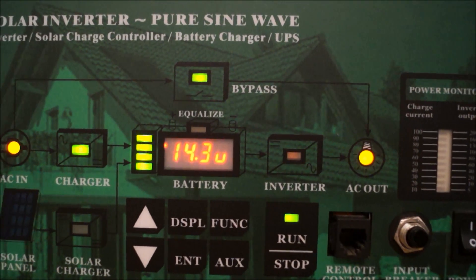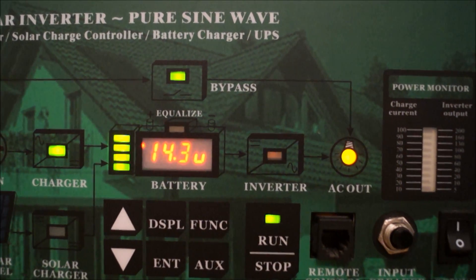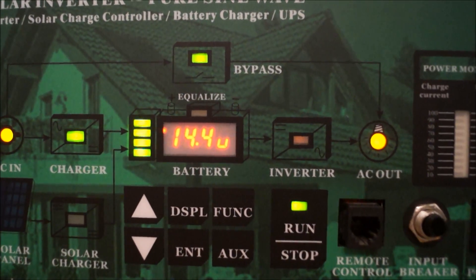I think I've limited the charge current to about 10 amps, which is ample — 10% of my 110 amp hour battery.